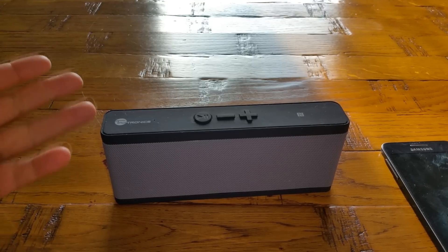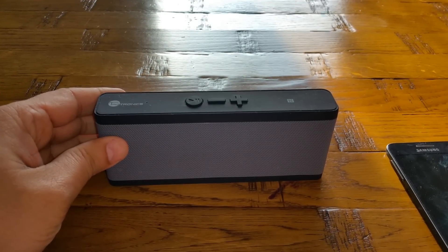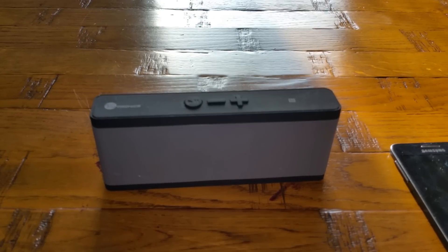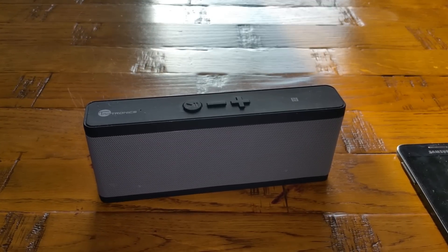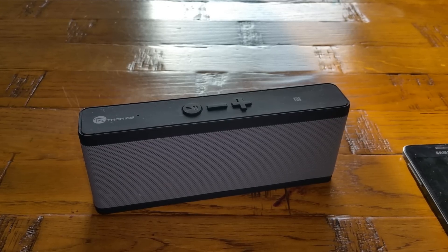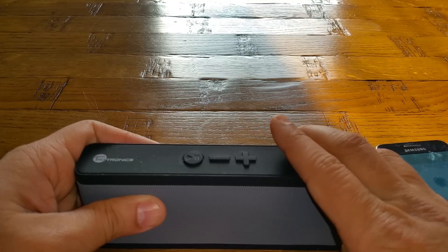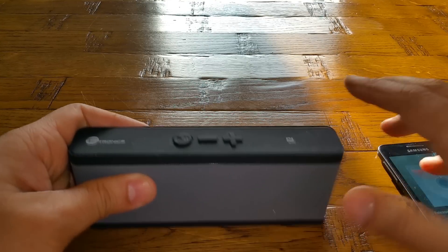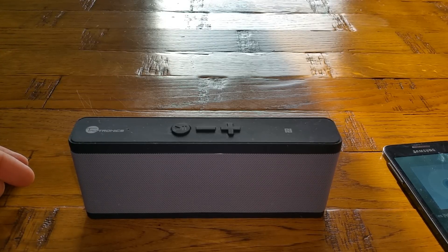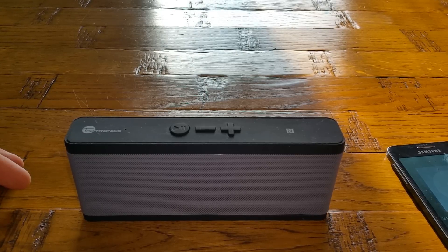As you can see, the amount of bass is moving the speaker — it doesn't have much weight to hold steady with all that bass. You can hear that boom from the passive radiator.